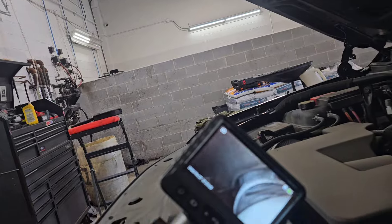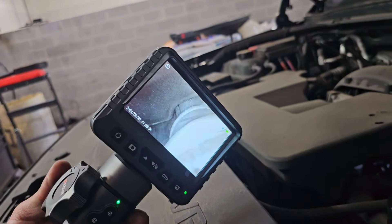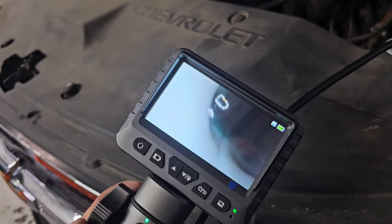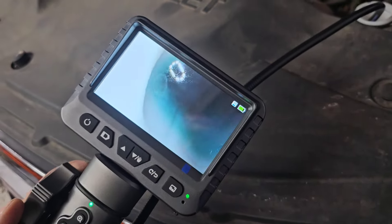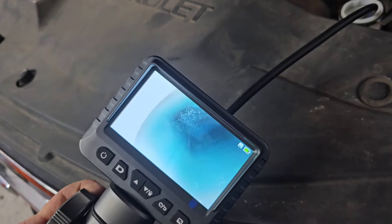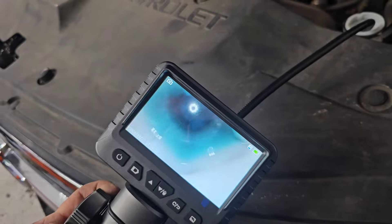I can check the connections — like over here by the throttle body — right behind, you can see the camera back there moving back and forth. I can see that whole area in there. I can fish this thing everywhere. If I wanted to inspect for a crack in my windshield washer reservoir because it was leaking, I could take this down in there, articulate it, and look back and forth to see the side of the plastic wall to see if it looked cracked anywhere, or fill it up to where it starts pouring out and identify where the crack is.